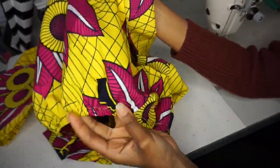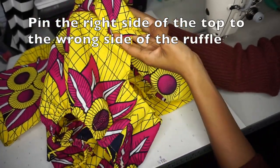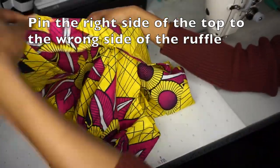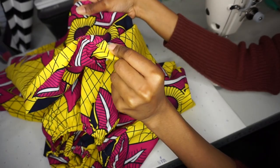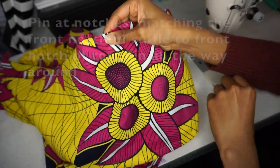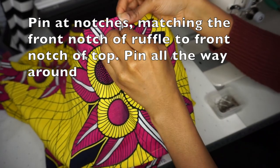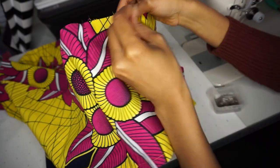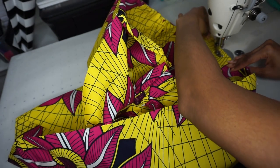Now we're ready to attach the top to the ruffle. This is the right side of the fabric — I'm showing you that this is the outside, the right side of the top — and we're going to pin the wrong side of the ruffle. I'm showing you that seam allowance so that you know that is the wrong side of the fabric. Once you have those notches matched up — the center front notch as well as the center back notch to the ruffle notches — you're just going to pin all the way around and then sew that seam.